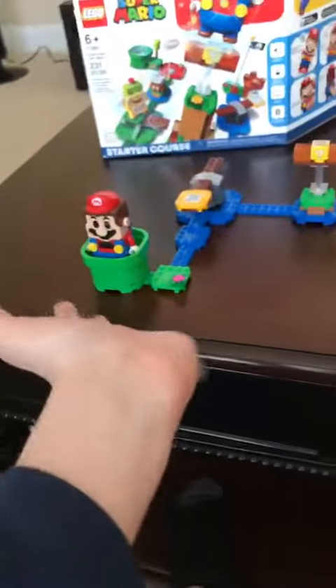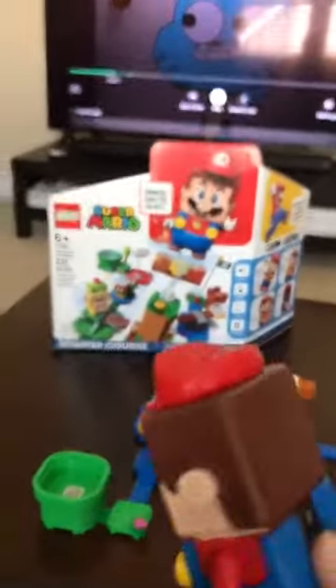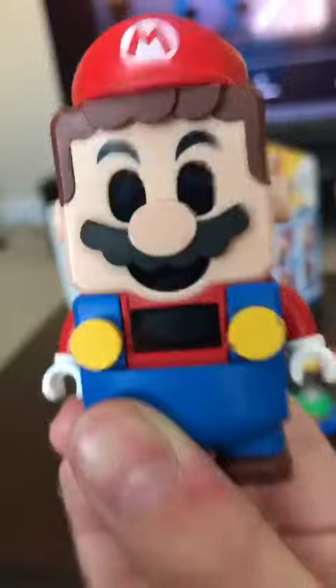So this is the full course — you can actually set it up however you want. And here is Mario. I like his design, and there are a few buttons on him. Things get a bit blurry when I hold them up to the camera.